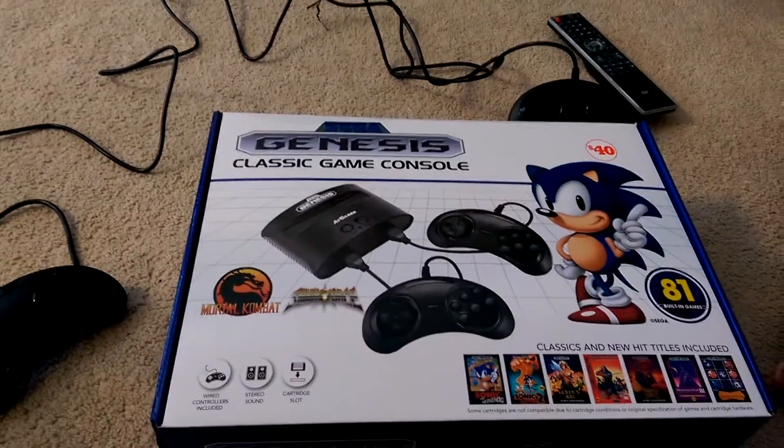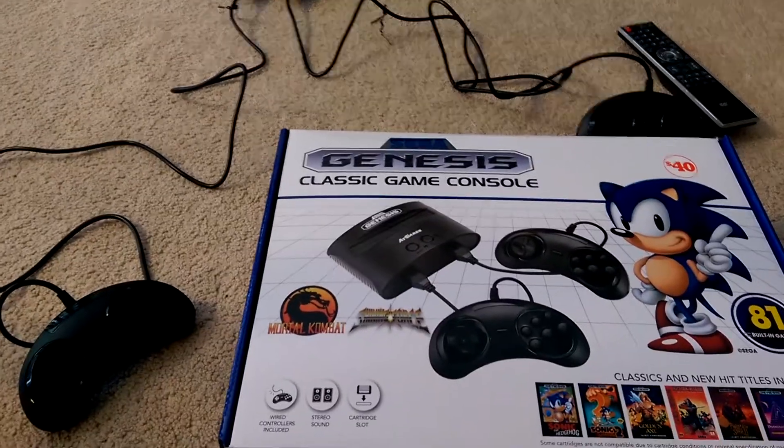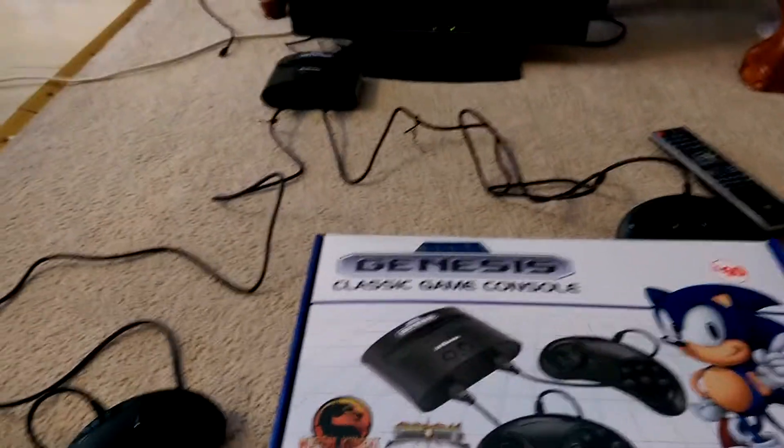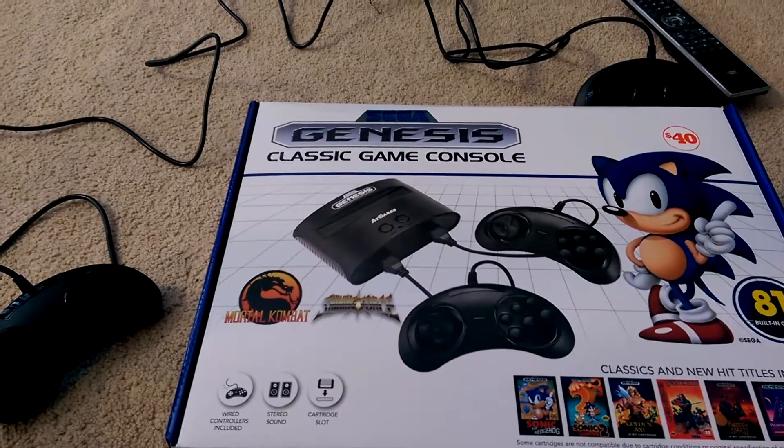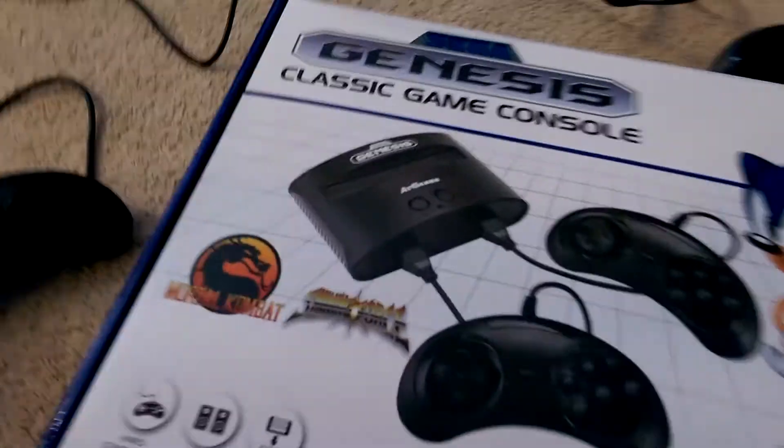Hello YouTube, we're back again with a little video review of another console. I just got this from my kids — the Genesis Classic Game Console from AtGames.